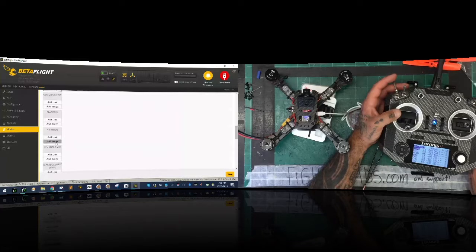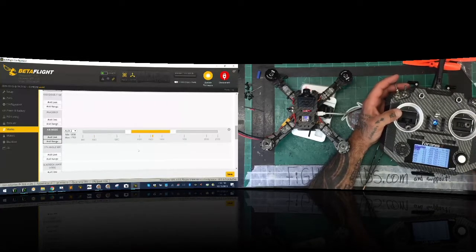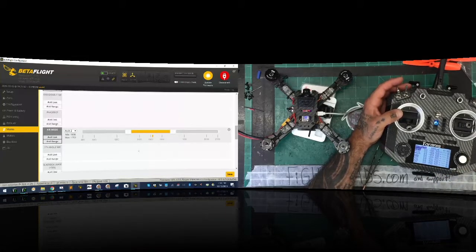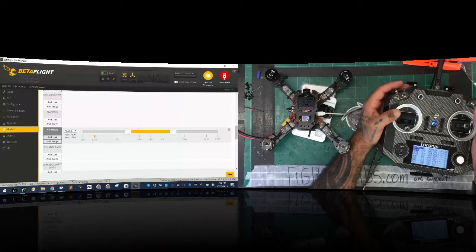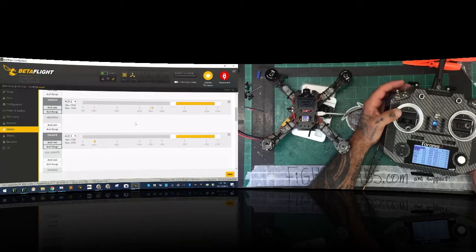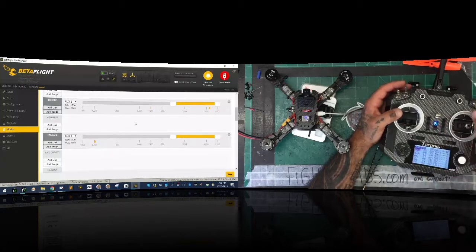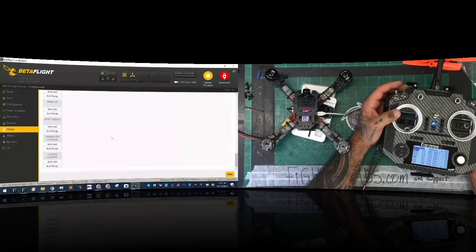For air mode, add a range and put it in the middle. So with this switch: position one is acro, position two is acro with air mode, and position three is horizon mode. That pretty much sums up the modes. Click save.